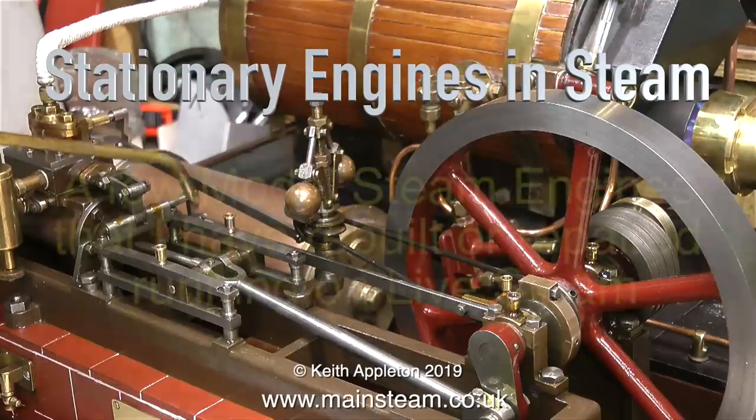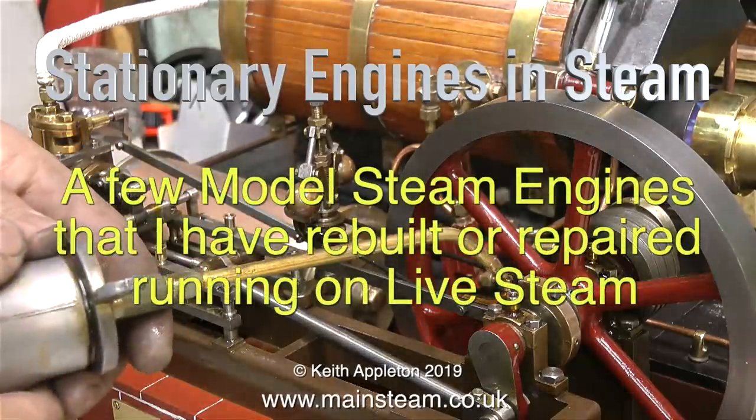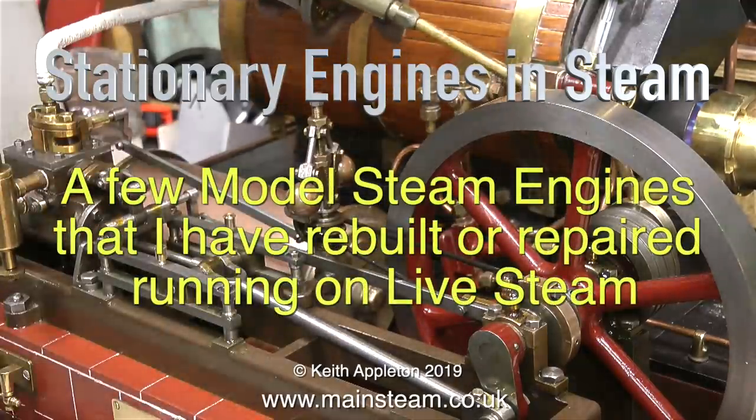Stationary engines and steam. This is a video about a few model steam engines that I've rebuilt or repaired running on live steam.